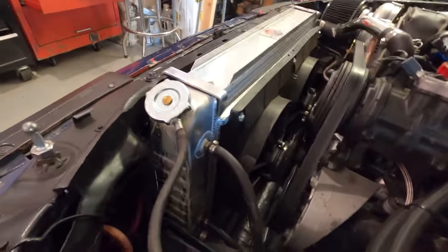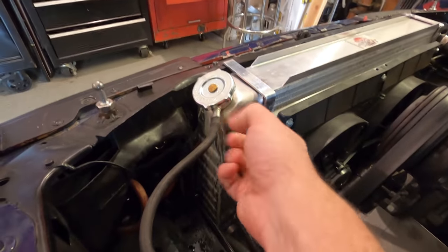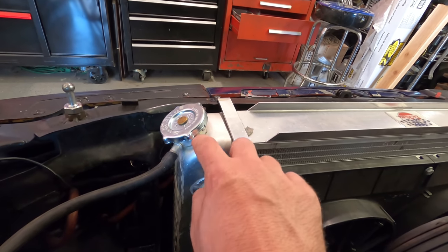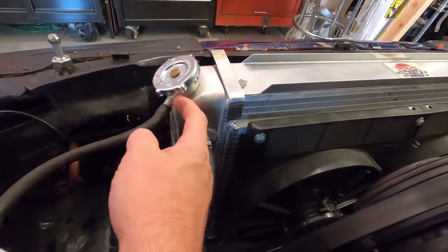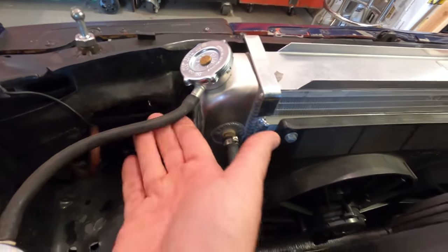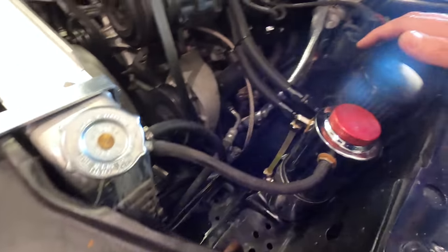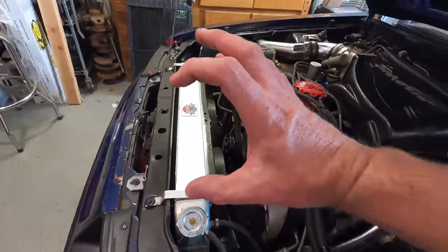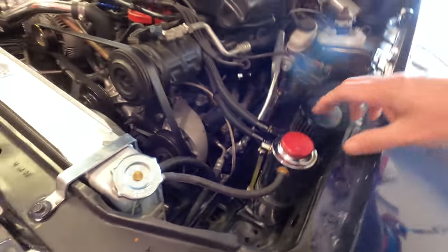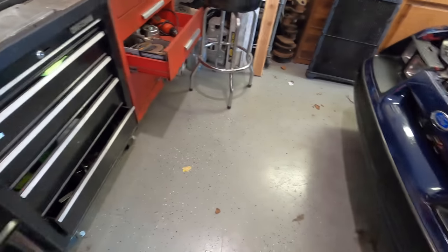Another thing to point out — the radiator is leaking. This is something new. You can see the white residue running down here; it looks like it's being pressurized and weeping out of the seam where the filler cap is, or at this hose. I replaced this hose yesterday — nice tight fitting — but it seems to be pushing out of there. You can also see a puddle of coolant down below and residue running down the side of the radiator. The coolant was awfully low yesterday so I topped it off, but I look now and it's low again — it's clearly going somewhere.